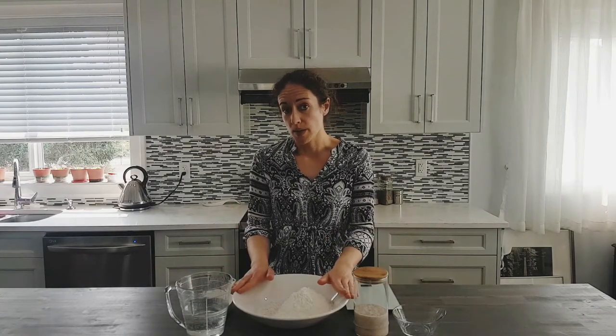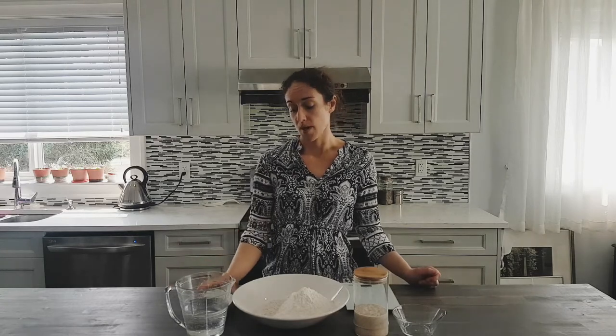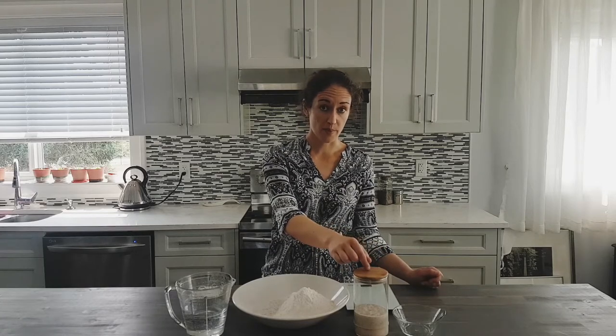The dough that we will be mixing today is going to have 450 grams of either white bread flour or all-purpose flour, and 50 grams of dark rye — you can also use light rye, wholemeal flour, or spelt flour — just to add a little bit of flavour. We also have 400 millilitres of lukewarm water, 10 grams of salt, and 100 grams of our ripe starter.